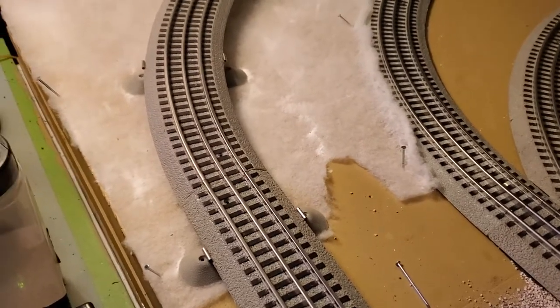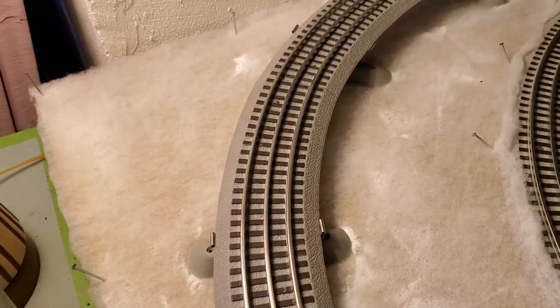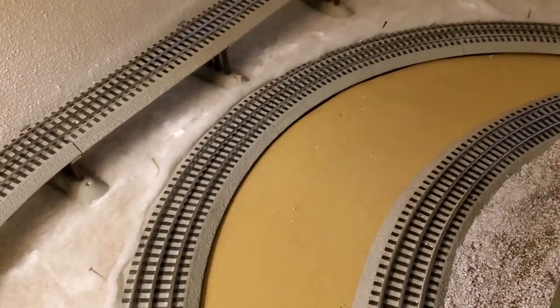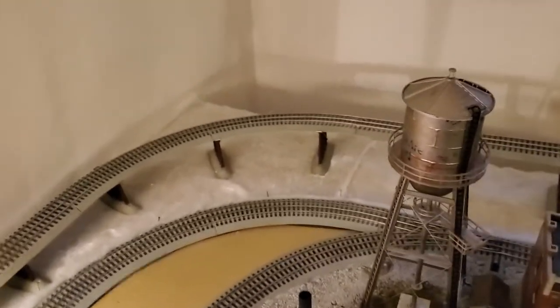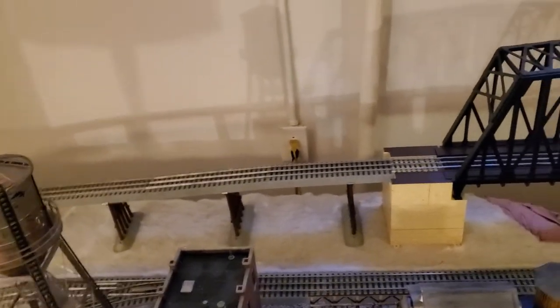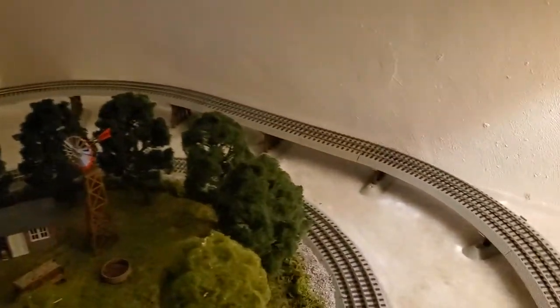I've gone all the way around the table now and put the Mod Podge down, and gently pressed the batting down into the Mod Podge. You'll see some wrinkles and stuff — that's no big deal because I'll be trimming it. You always want to cut these pieces bigger than the section you're actually working; gives you a little bit of play. Essentially, all you're doing is putting the Mod Podge down and laying the white batting on top of it.